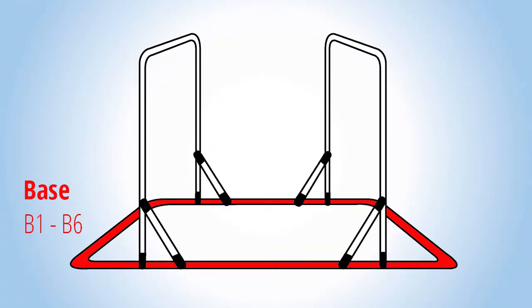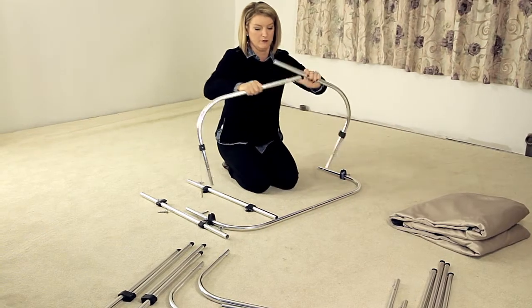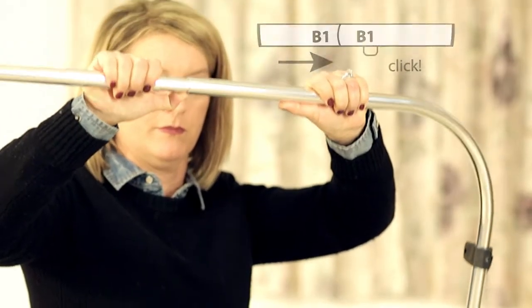To get started, line up the pieces by matching their numbers and snap them together, starting with B1 and moving consecutively to B6. Be sure the pieces click together in place.